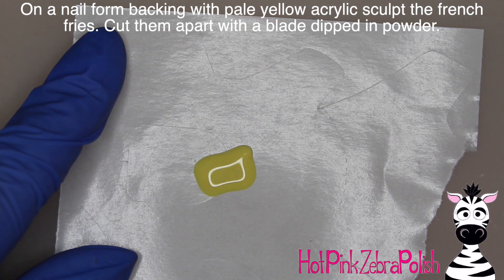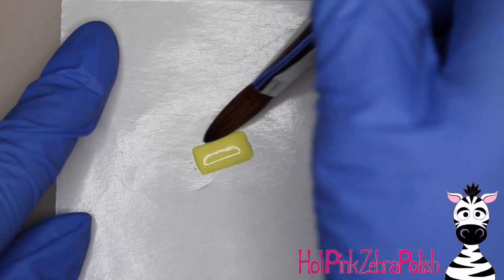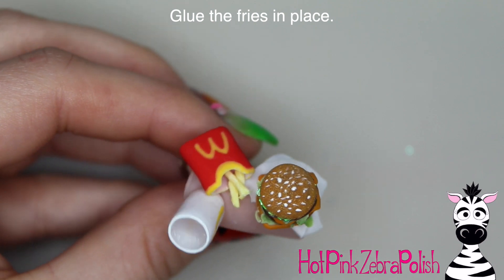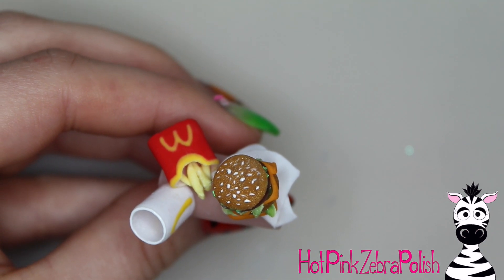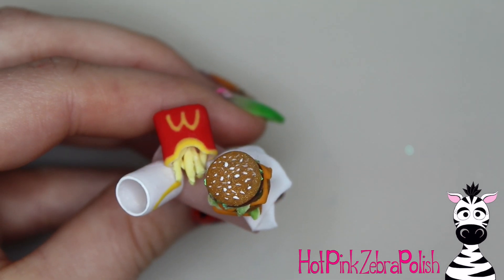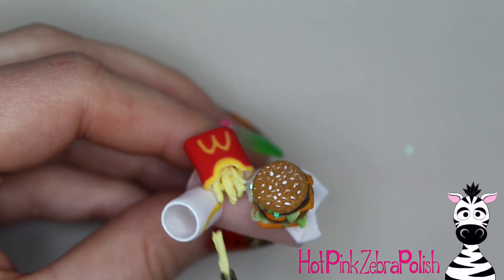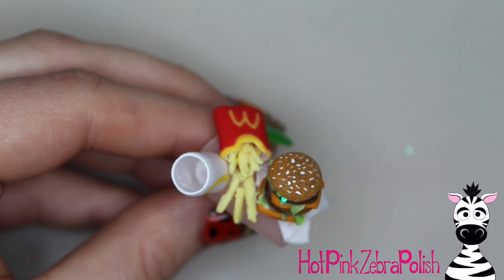On a nail form backing I'm sculpting some fries — you sculpt yellow acrylic and then cut it into fry-shaped pieces, similar to how you make ice cubes with clear acrylic. My favorite way to glue little pieces like this is to have a little nail glue on a palette next to me and dip each piece in individually. That way there's no extra glue visible on the nail — it's only on the piece being glued, and you avoid the glue drying up or getting it where it doesn't need to be.